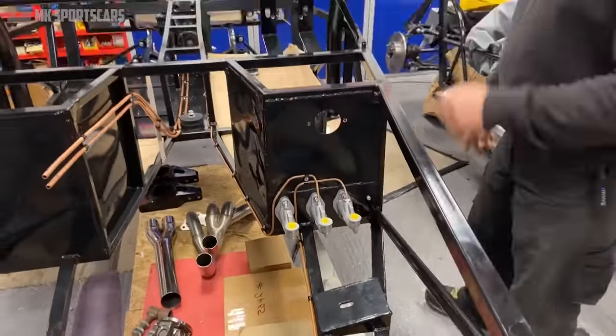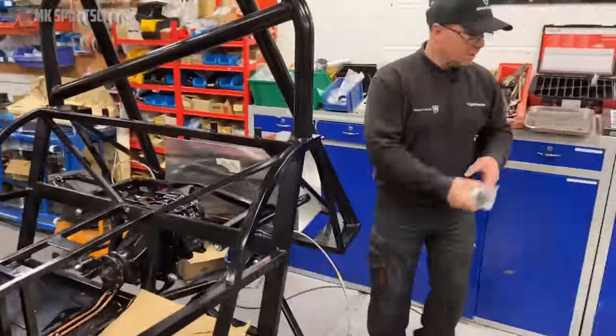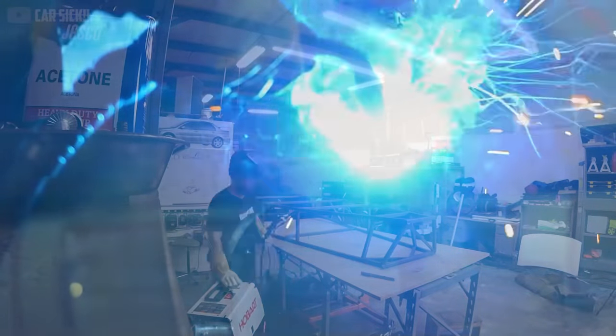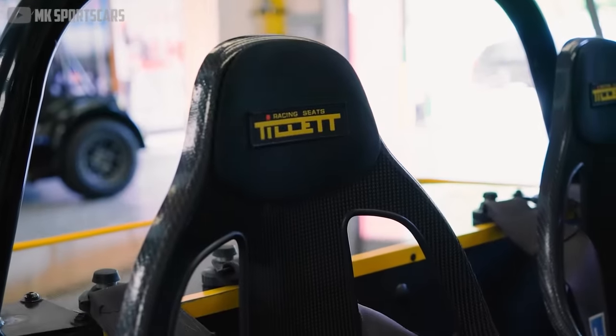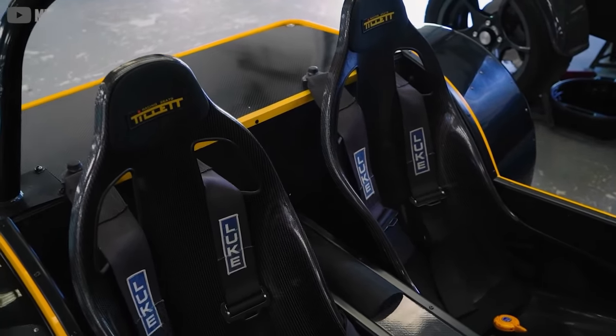But for many builders, assembling a custom chassis demands one key skill that excludes them: welding. It's unsurprising that many amateur car builders did not want to trust their life to their own novice welding handiwork. And that is where MK Sports Cars came in. The demand for low-cost parts and pre-welded chassis has propped up an entire industry of manufacturers who will aid ambitious builders along the way.